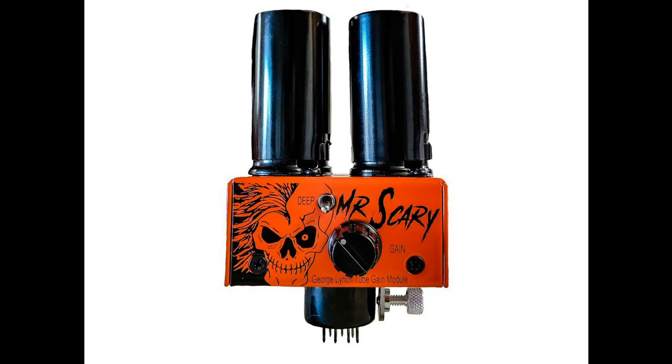The Mr. Scary Mod installs in minutes, is safe and effective to use, and requires no special tools or re-biasing of the amplifier. Simply insert the module into the cathode follower preamp position of compatible amplifiers — includes Marshall 2203, 2204, 1959, and 1987 circuits — and immediately get the benefit of enjoying a hot-rodded amp that delivers all the pure harmonic character that comes with an added pure tube gain stage. The handmade in the USA Mr. Scary Mod is now available to order for $319.